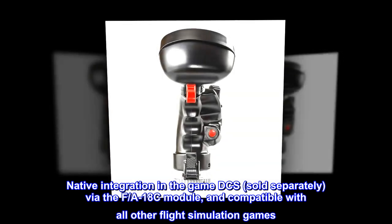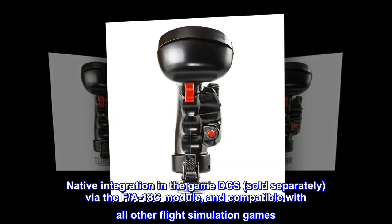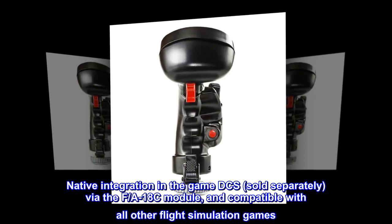Native integration in the game DCS, sold separately, via the F/A-18C module, and compatible with all other flight simulation games.